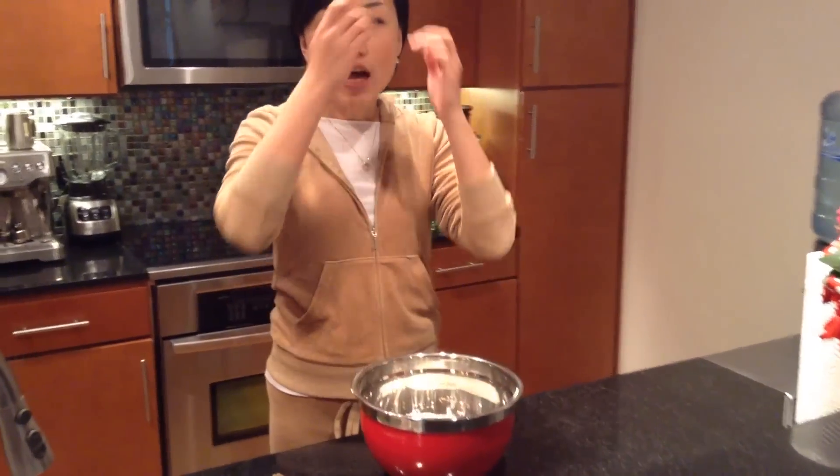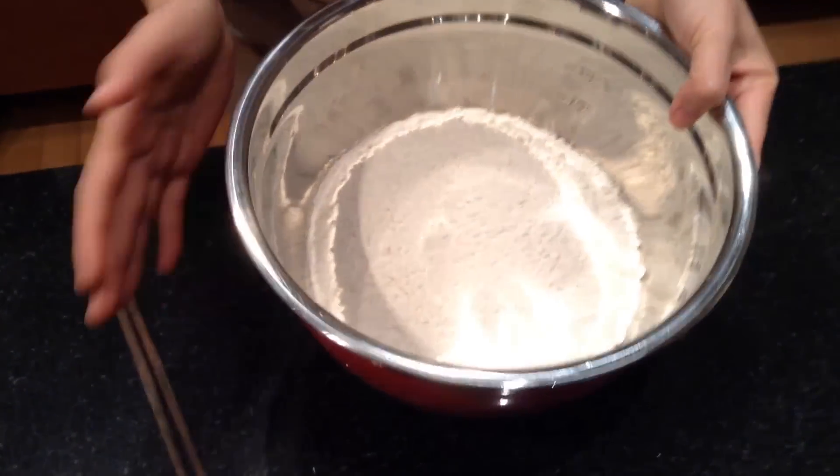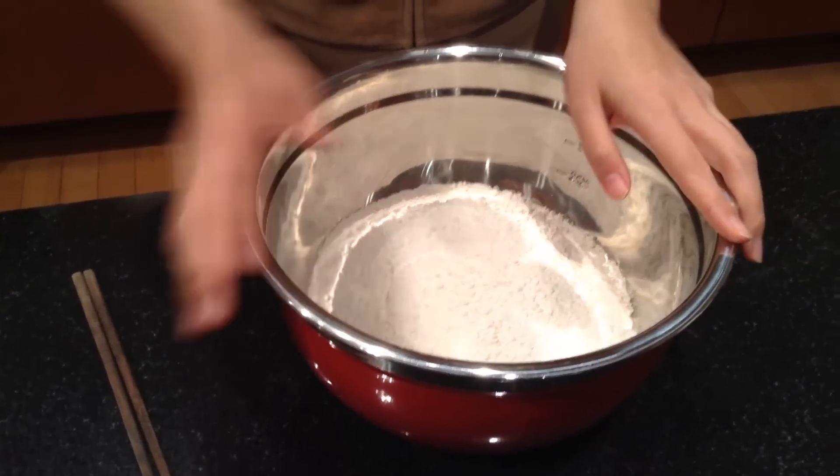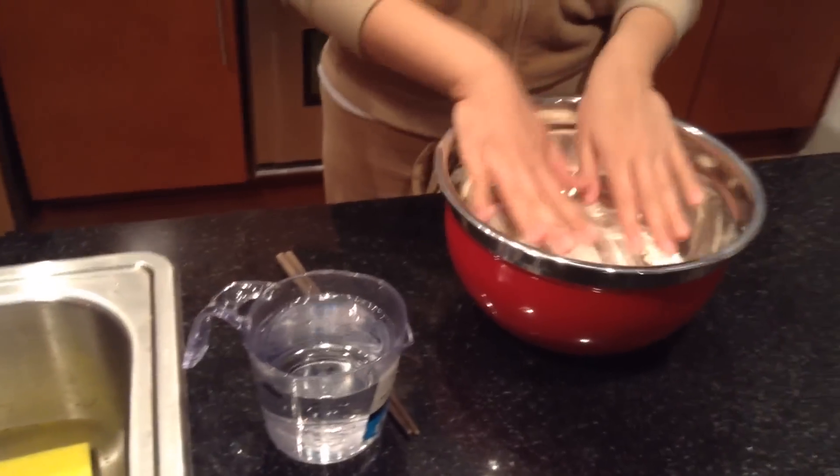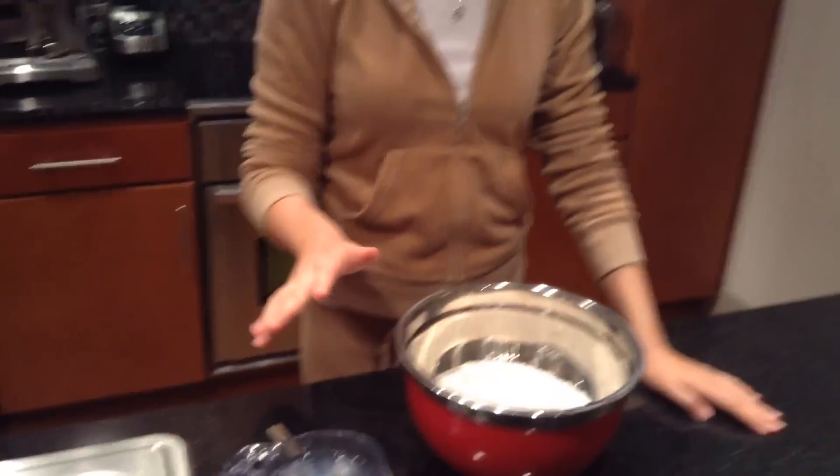Anyway, let's come down here and make the dough. The dough is quite easy to make. What you need is just all-purpose flour — this is 5 cups — and water. For 5 cups of flour you need about 1½ to 2 cups of water. Each time could be a little bit different, so start with around 2 cups and you'll be fine. After I start making it, you'll understand what I'm talking about.